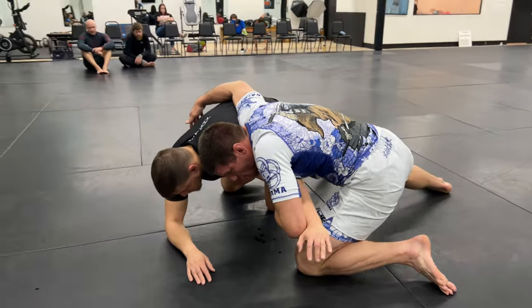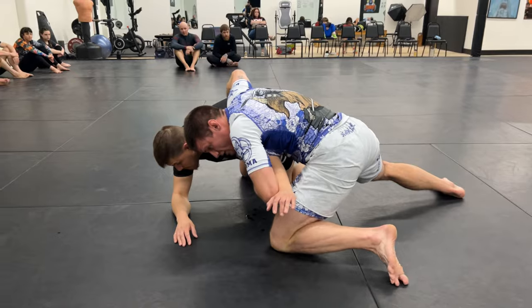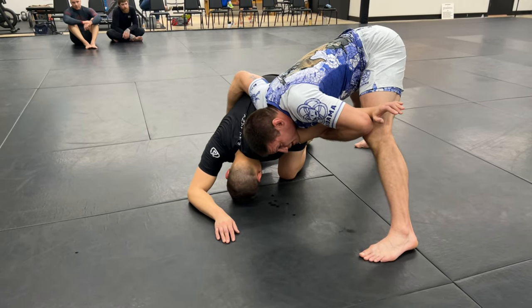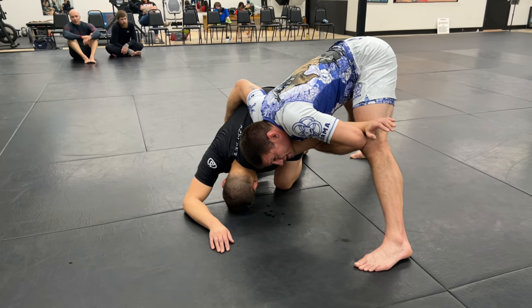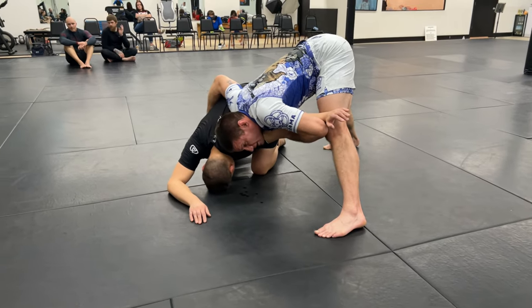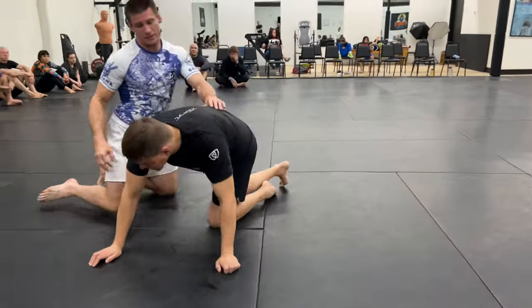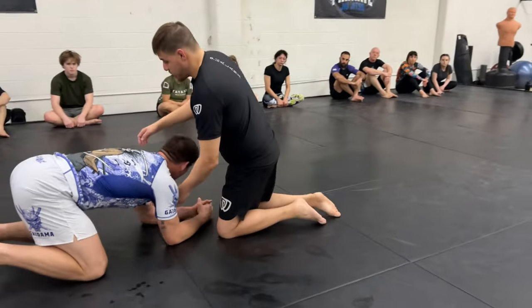Once that grip breaks and my head escapes I'm looking for the hip. Once I catch the hip my head stays on the shoulder and I'm gonna start to get up on my toes. What this does is it puts a ton of weight on Joaquin's shoulder — he doesn't even want to keep his head up because it hurts. This is gonna keep my partner stuck temporarily as I circle behind. You can abandon the arm at any point and start working whatever type of turtle attack you want. This move clears us out of the front headlock and gives us an angle to get behind our partner.